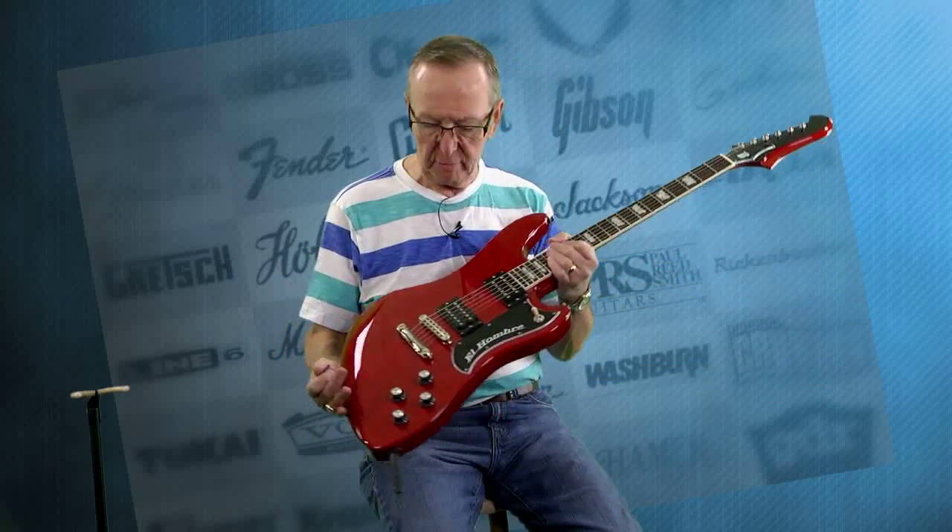Hey everybody! Lawman Mike with www.lawmanguitars.com. Wow, have I got an awesome guitar for you today.